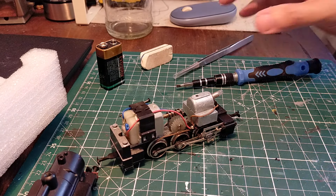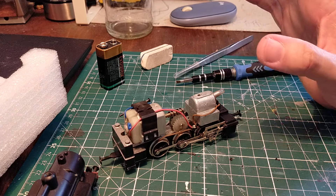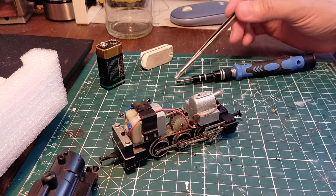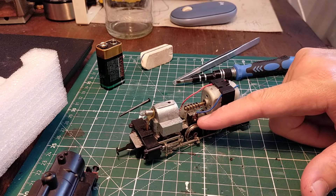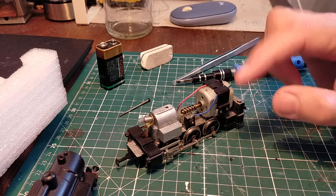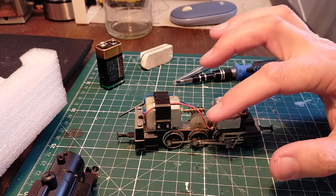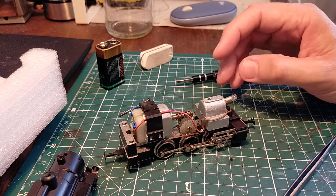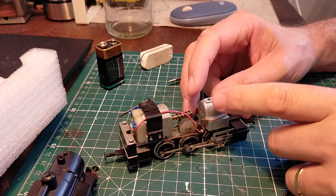I noticed that on various test runs it tends to cog a bit when going forwards — I don't know if this is down to the design, dirt, or lack of lubrication — and it goes better in reverse. The other polarity is picked up by the axles, and the die-cast chassis is live, so one polarity through the chassis and the other through the pickups.